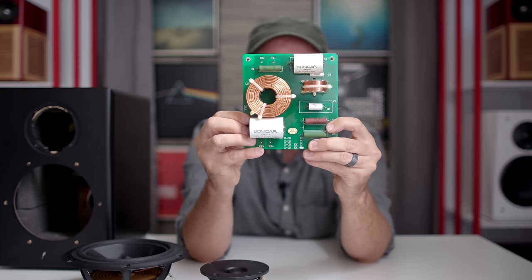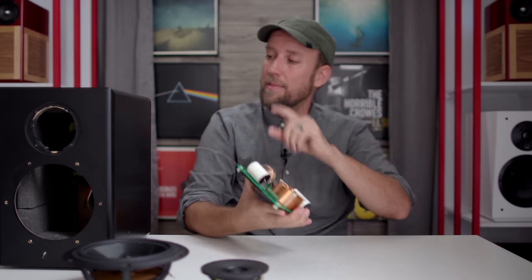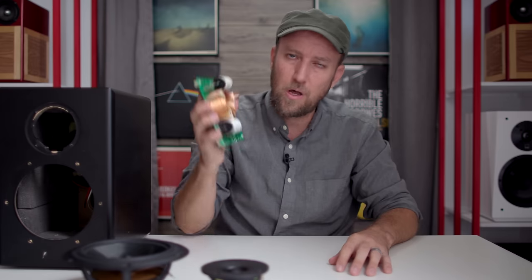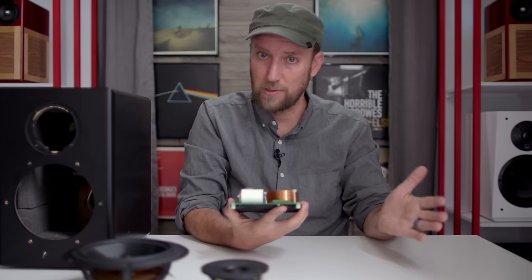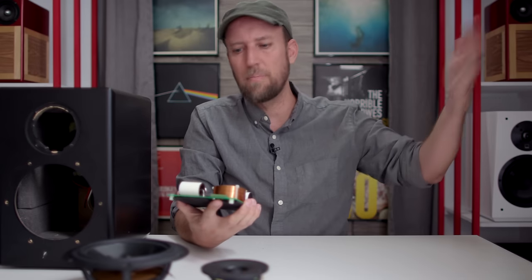Now I thought it would be a good idea to show you this crossover board, which was inside this particular XLS Encore. All XLS Encores used to come with this same circuit board. Danny doesn't have any more of these circuit boards, so whenever you're buying parts for the XLS Encore, you're building your own board and doing it point to point. This is the older board that used to come with the XLS Encore many, many years ago.